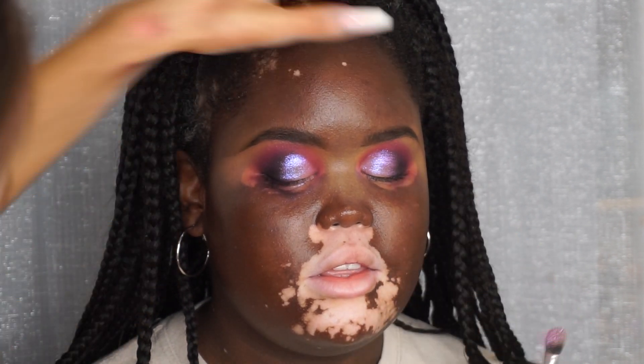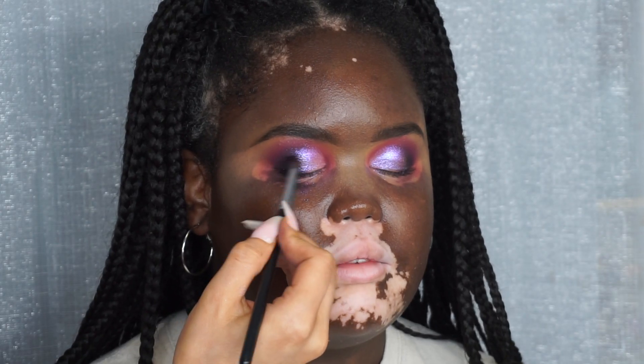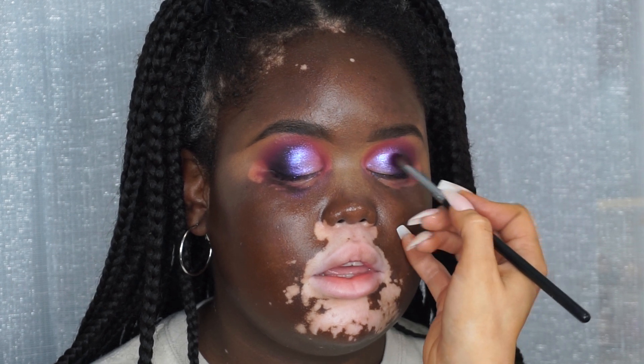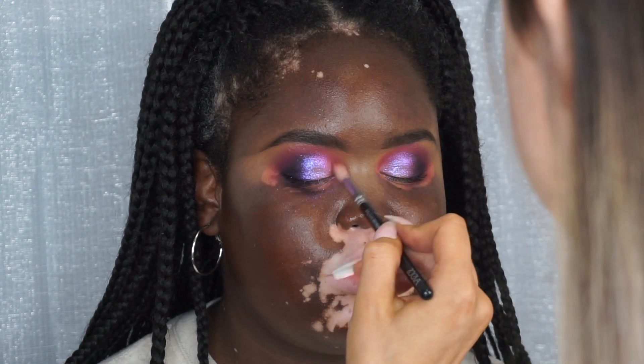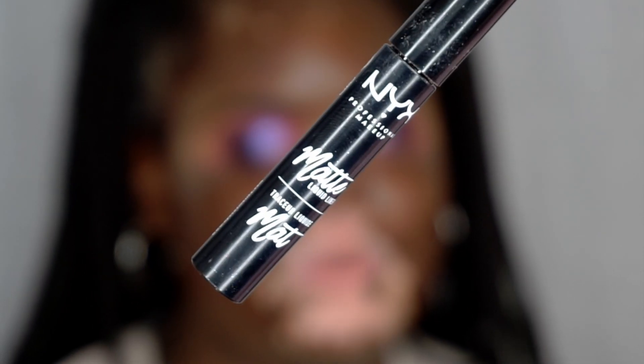I'm going to blend the edges by taking the same colors I used in the crease and on the outer corner and blending over that line. You can see here I'm wiggling it back and forth so there's no harsh lines and it's really soft, then blending over the edges again making everything perfect and seamless.